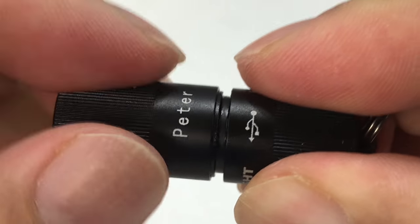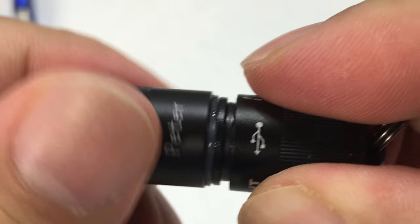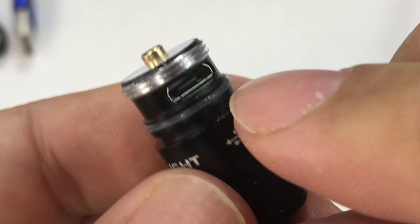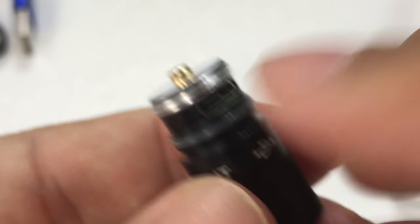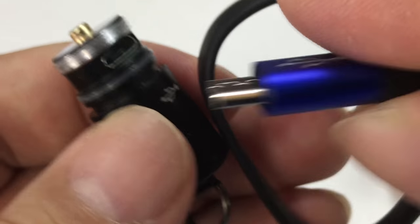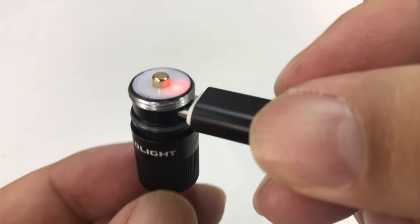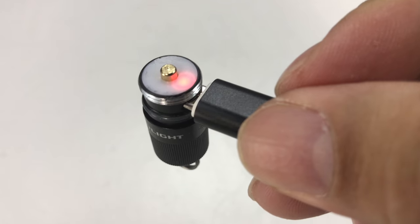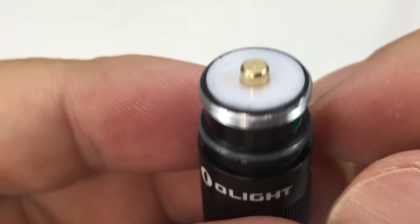I think this is how we take it apart. I can feel there's an O-ring right there — you can feel it, you can see it there — and there's the micro USB port. So you could just charge it by taking off that cap and sticking the cable right in there and charging it, which is awesome. I love when they're rechargeable like that.